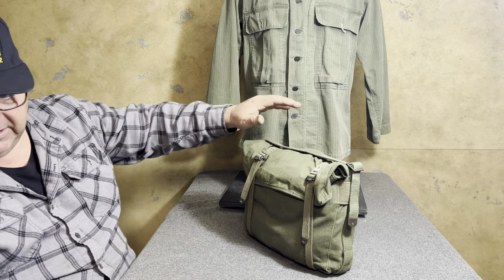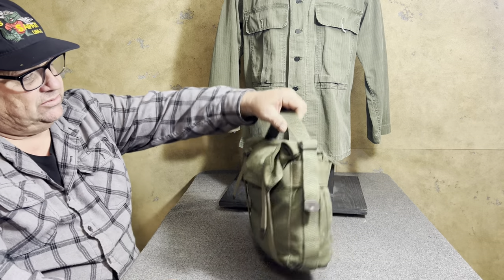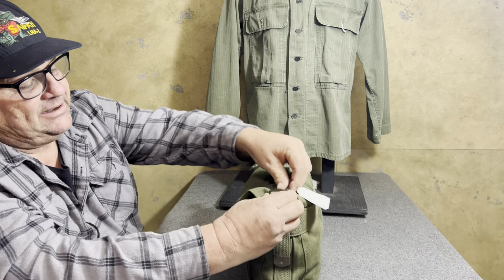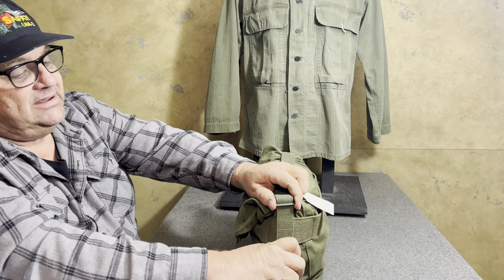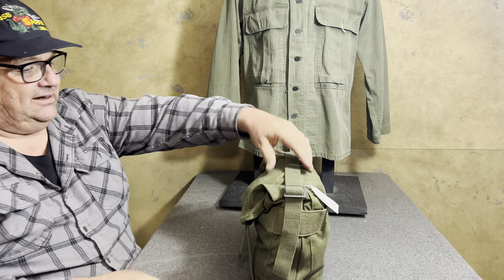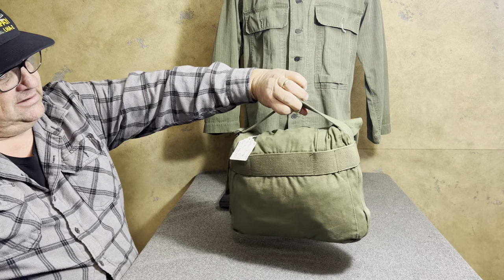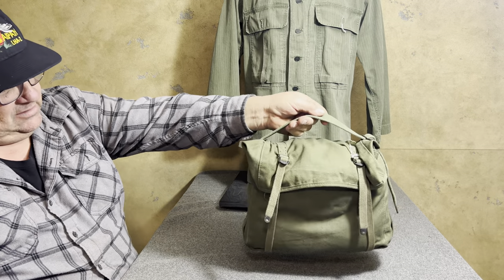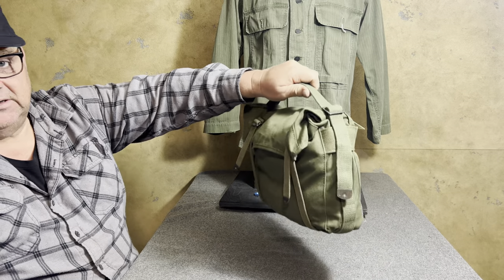This is called the knapsack pack hand carry. All you would do is take this strap right here — the one that used to retain it to the bottom of the haversack — tighten it up as tight as you can get it, and you just simply hand carry it like that. It doesn't get any simpler than that.